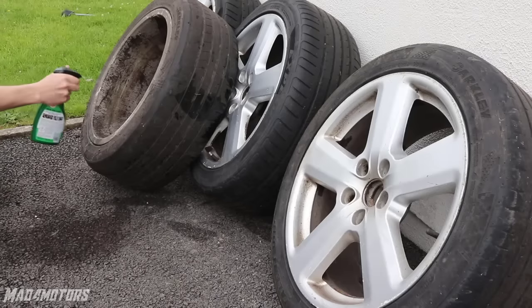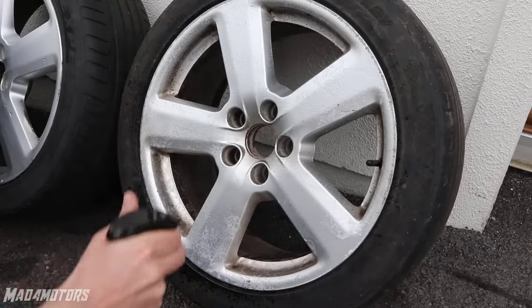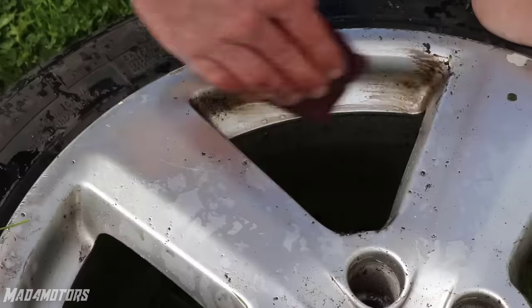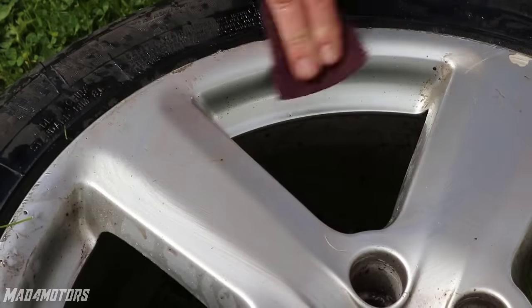Starting with the back of the wheels, I am going to give these wheels a thorough clean using a cheap non-acidic wheel cleaner. You can do this with just soap and water but I like to leave the wheel cleaner sit for 10-15 minutes and then it makes light work of the dirt and the old brake dust. You will always get a stubborn patch that you can use some wire wool or a scotch pad just to help remove it.